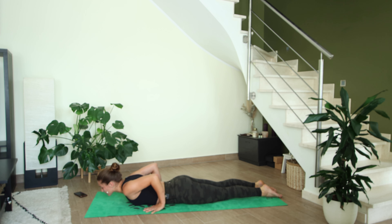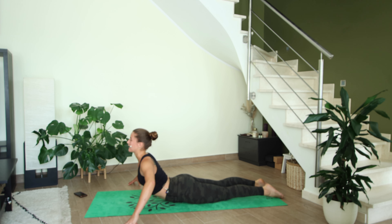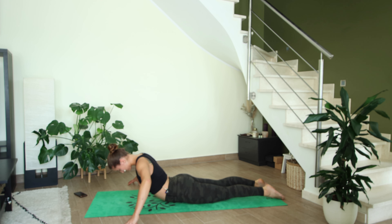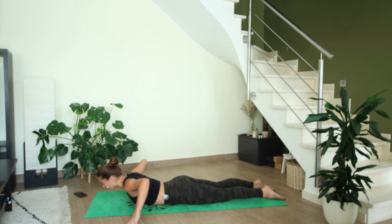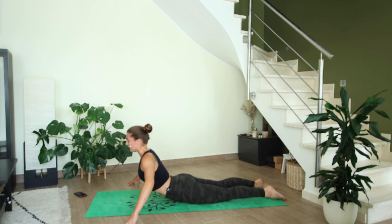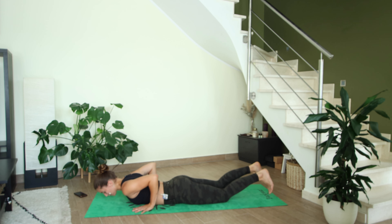Exhale, lower the chest down to the mat. Bring the fingertips on either side of the mat, tent your fingers and point your elbows up towards the ceiling, lifting from your upper back. Inhale, lift the chest, and exhale to lower. Let's go for two more — breathe in and lift; you should really feel those muscles along the spine working. Exhale to lower, one more inhale, and exhale to lower.